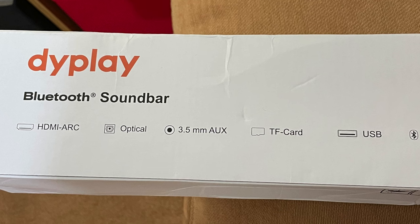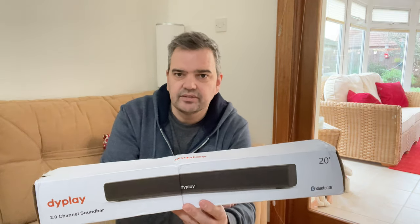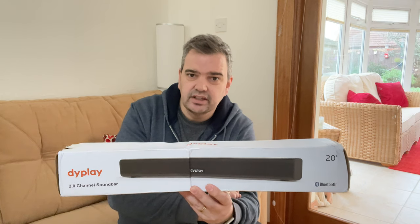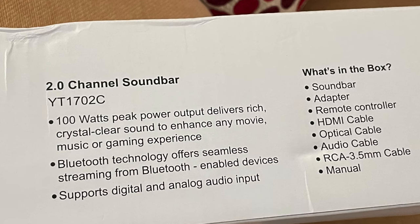It's also got an optical port, a 3.5mm auxiliary port, a TF card, a USB port, and Bluetooth. So you can hook up your phone, tablet, or any other Bluetooth device and stream music onto the soundbar. It does say it's got 100 watts of peak power, which delivers rich crystal sound to enhance any movie, music, or gaming experience.